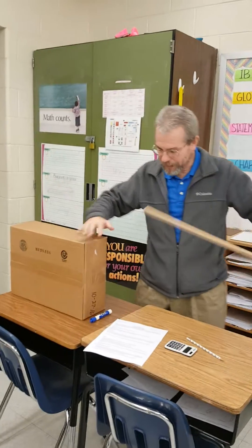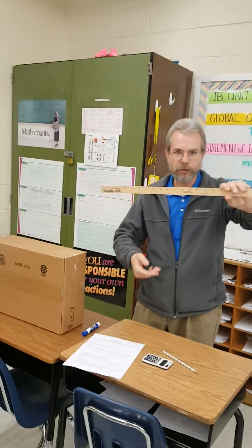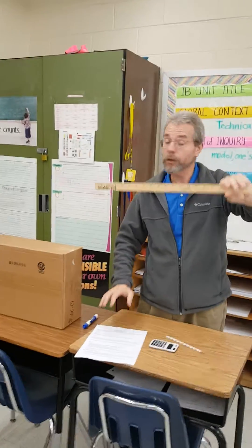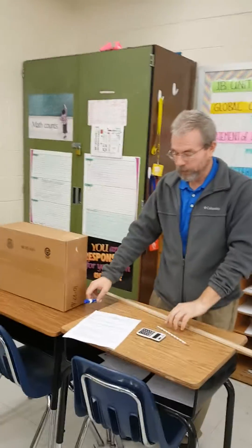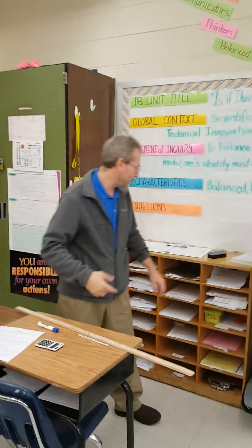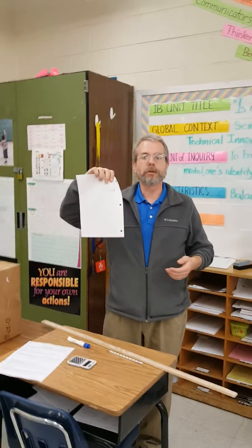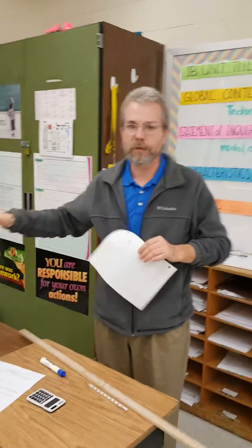I gathered some things you might need. You're going to need something to measure with — you don't need a measuring stick, you could use a tape measure or a ruler. A good marker, pencil, a pen, and if you need it, some scrap paper if you're going to do your summary on paper instead of the box.